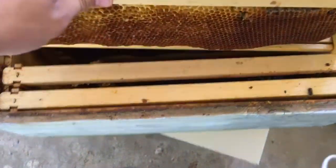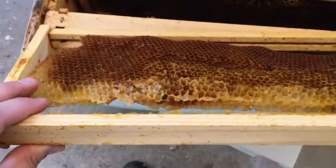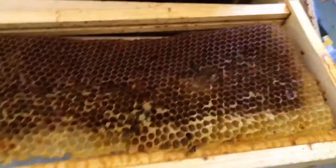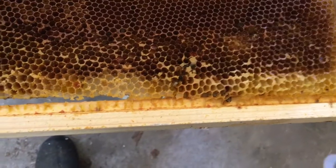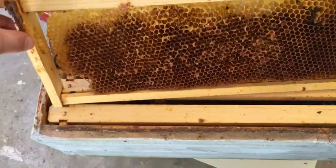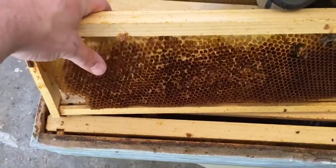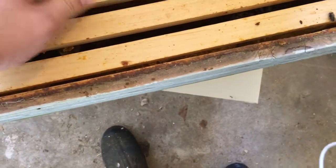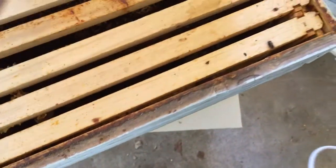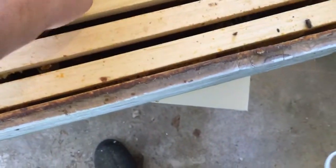I also wanted to show you this frame right here. Just through the winter and being moved around - I probably did it when I moved the box - you can see it kind of separated out. But most of the frame is still attached. So what I'll do is go through here and attach some rubber bands to just keep it held in there nice and tight so it doesn't bounce around. That way the bees will reattach it whenever they need to when this actually gets stuck inside a working hive.